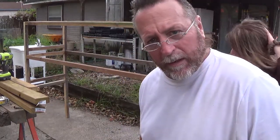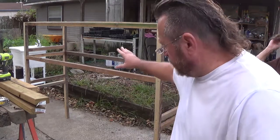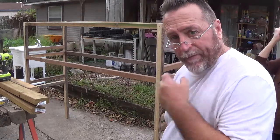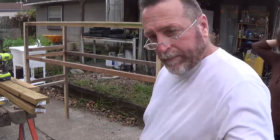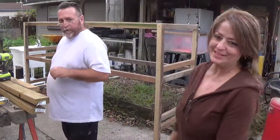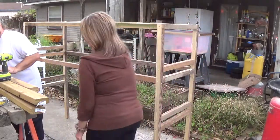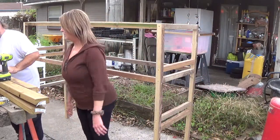Alright guys, I'm working on my cage for my quail and this is what I got going so far. I forgot to set the camera up in the beginning, but just hang in there if you get to watch us. I got a beautiful helper with me today.